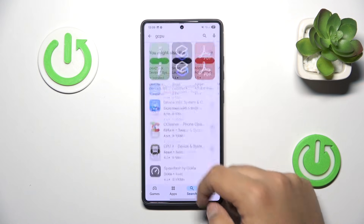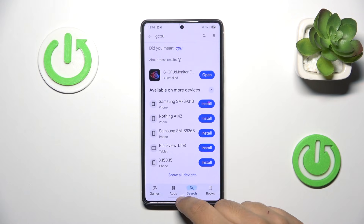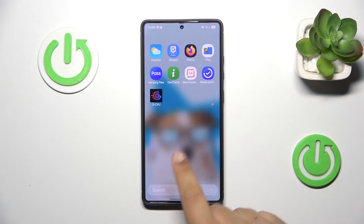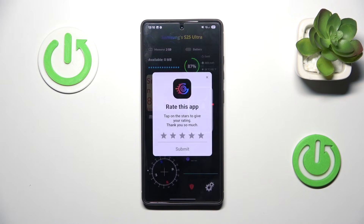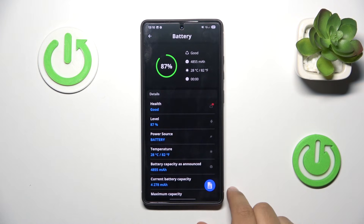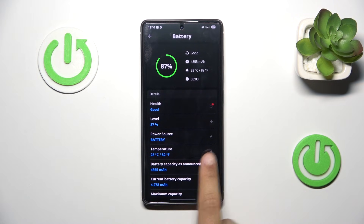It is free, it has no ads, and the UI is really simple. Let's open the app and press the battery section. As you can see, the temperature is right here — currently 28 degrees Celsius, which is pretty okay.